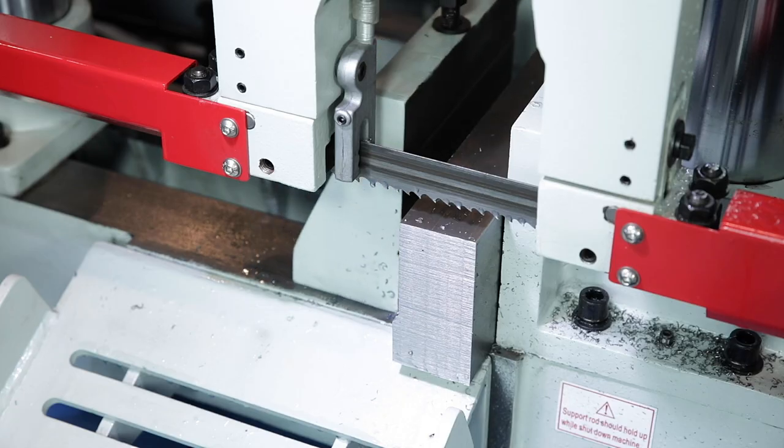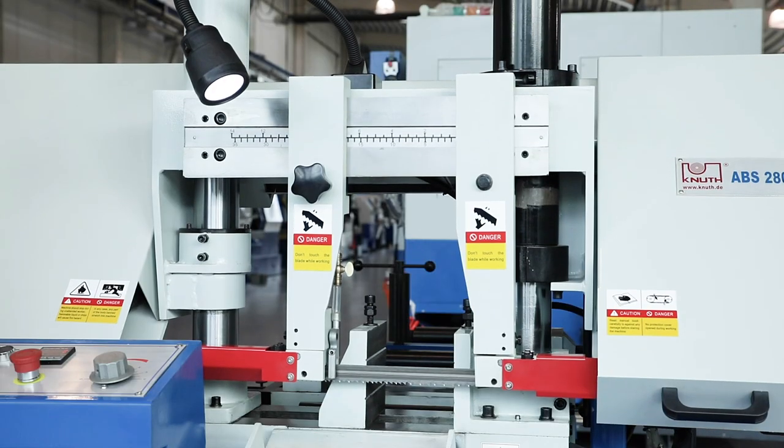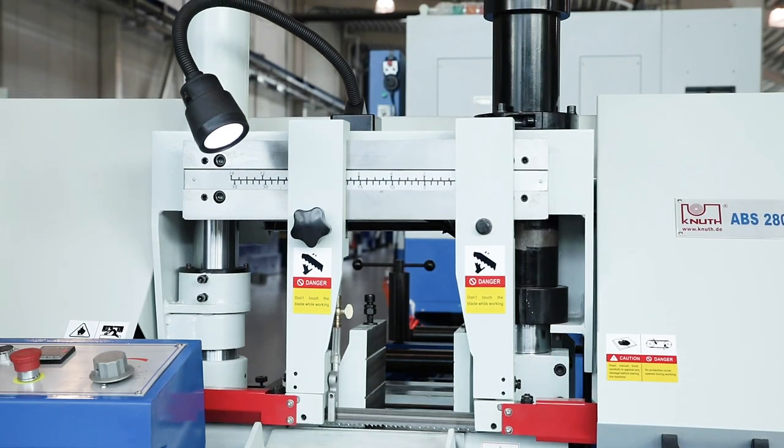In addition, the hydraulic cylinder for the saw frame feed is fully integrated as part of the column guide, torsion resistant and perfectly balanced.